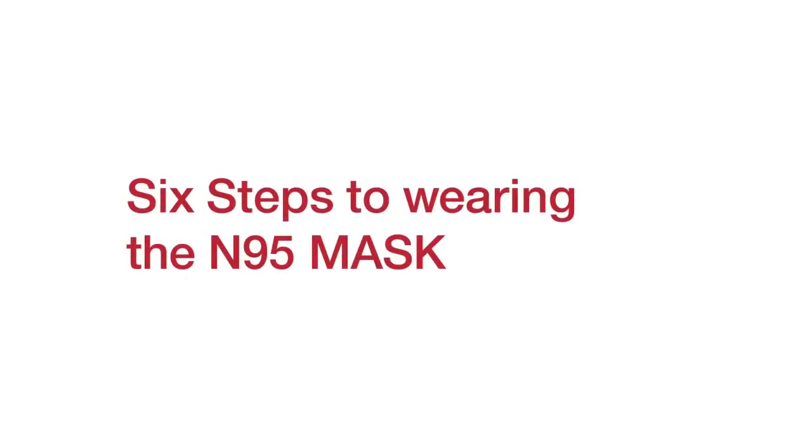Protect yourself and your loved ones. Here are the six steps to wearing the N95 mask.